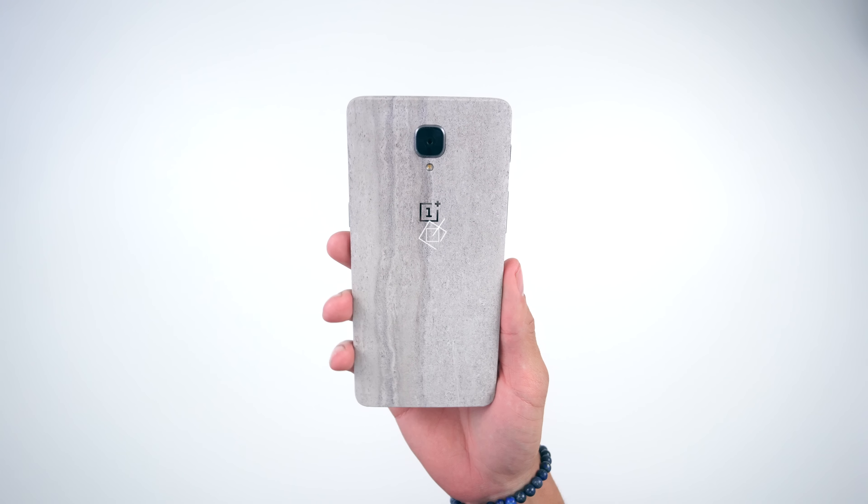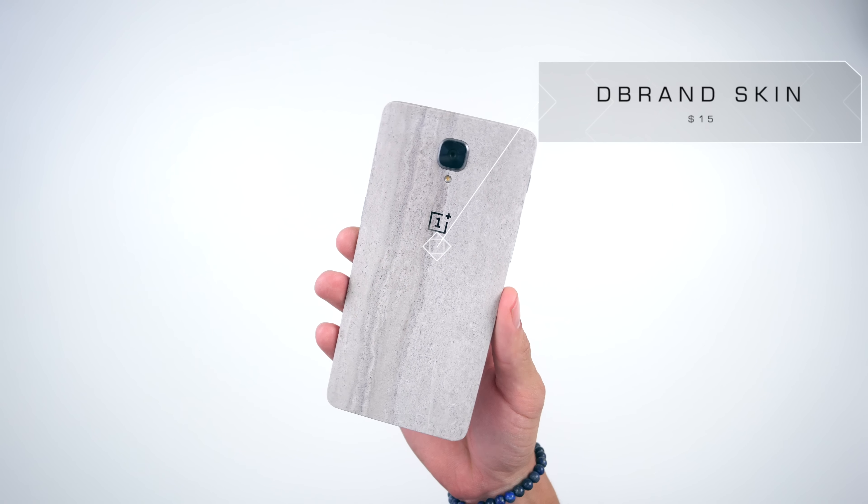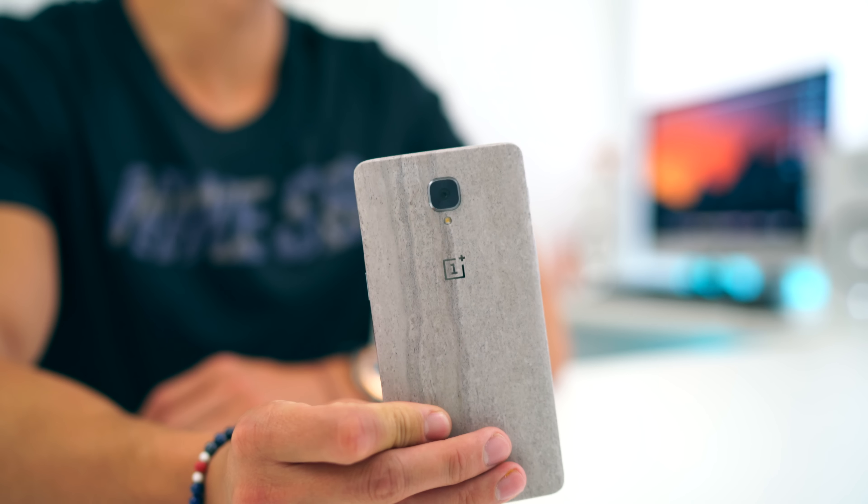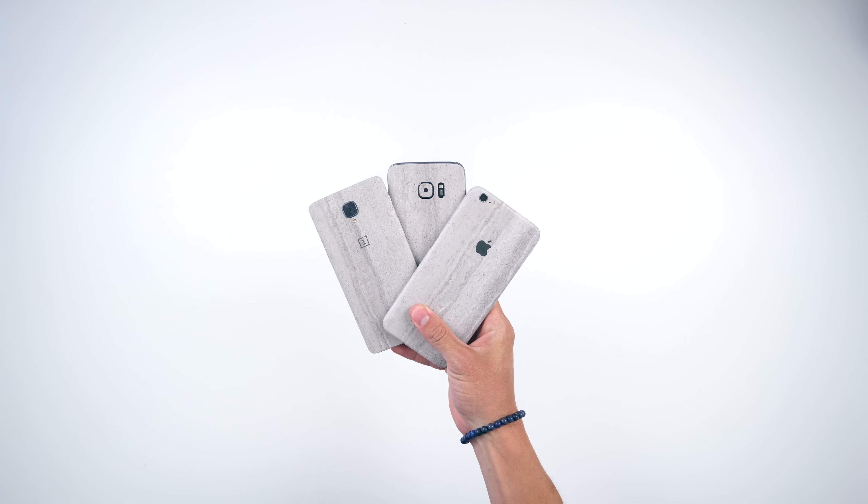We are getting to our very first item — the concrete. Oh my goodness, how good does this look? This is from none other than dbrand. They've come out with so many different flavors of skins, but this one is one of the best that I've seen in such a long time. Have all of your phones and devices looking like they are concrete bricks.